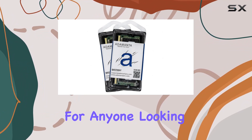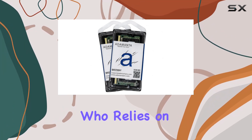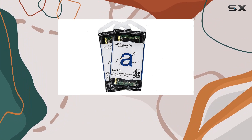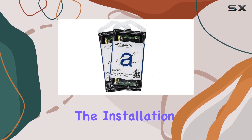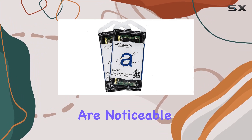Whether you're a professional who relies on heavy multitasking, a gamer seeking smoother gameplay, or a student needing a more responsive system for research and assignments, this memory upgrade can handle it all. The installation process is straightforward and the immediate performance improvements are noticeable.